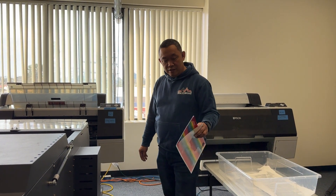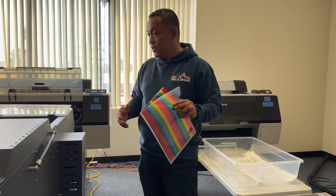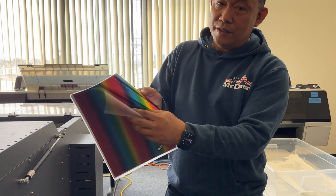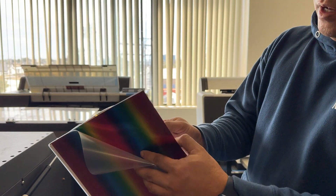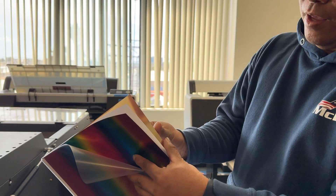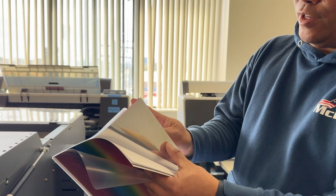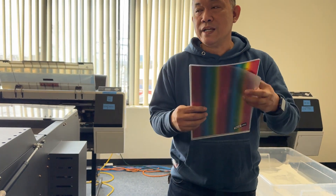Hi, this is Jan from Aklau Technology. Today we're trying to make an experiment. The first thing is we have a new film that has a rainbow color — show it closer. We also have a gold foil, an aluminum foil, and this one is a magenta foil. So we have these kinds of film that we are trying to experiment with.